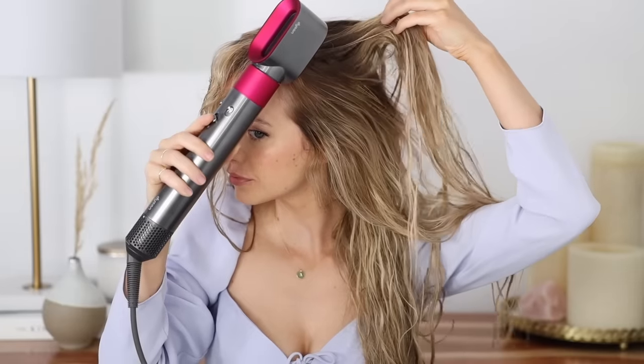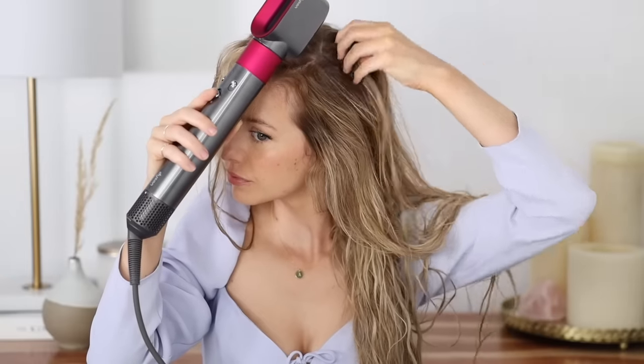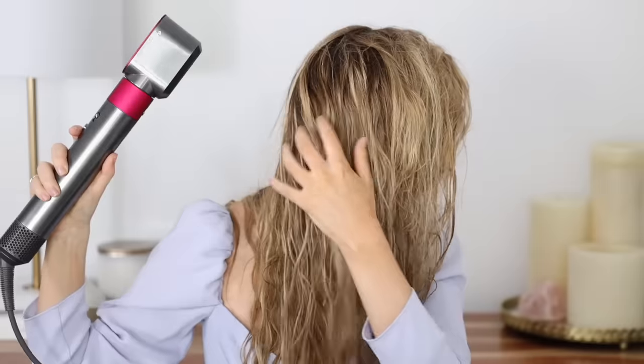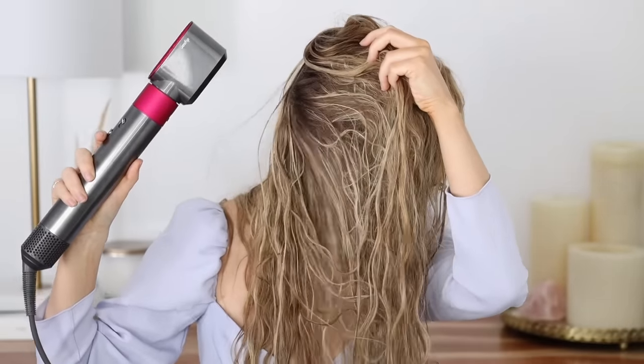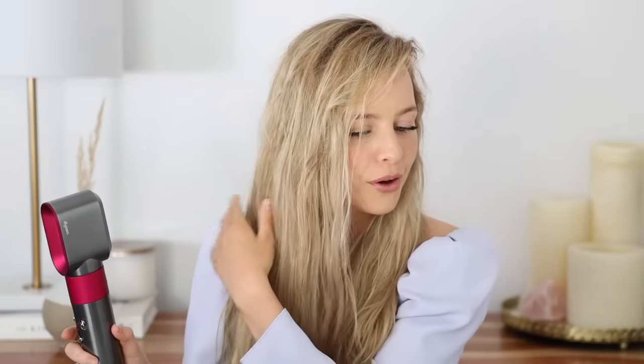A helpful tip: focus the air mostly on your roots as they take the longest to dry. Just lift up the root and get right underneath, especially around your neck area. Your hair is about 80% dry when it looks mostly dry but feels cool to the touch because it still has moisture in it, and this will give you the best results.